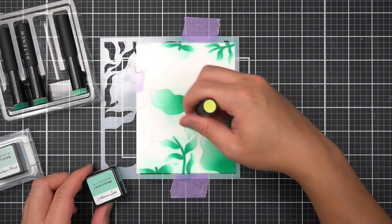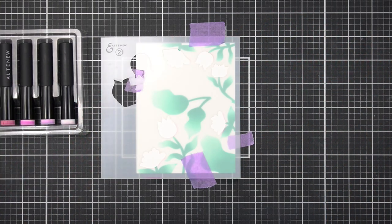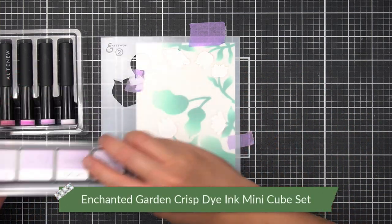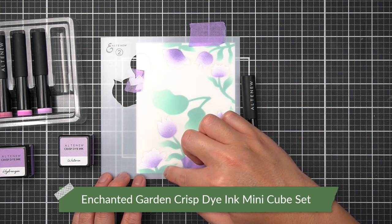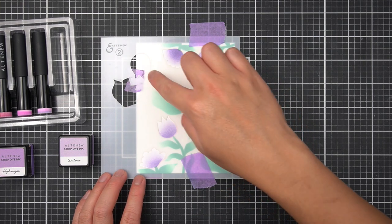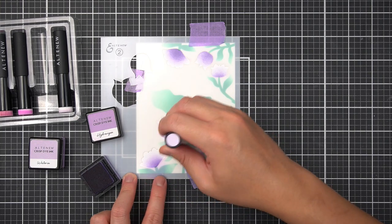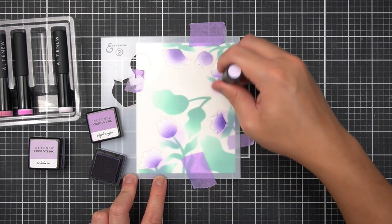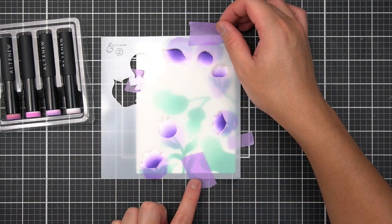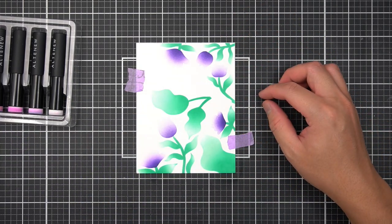Once I have a nice gradient on the number three stencil, I move on to the number two stencil. To support a jewel-tone color palette, I switch to the Enchanted Garden Family of Inks, following similar steps — filling in only complete flower images and creating subtle gradients within the flower petals using my mini ink blending tools. Once I have smooth gradients, I reveal the completed flowers and foliage.